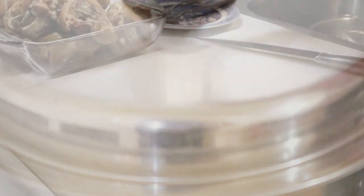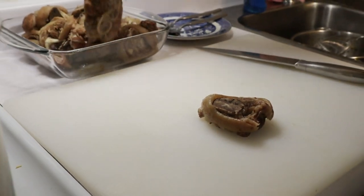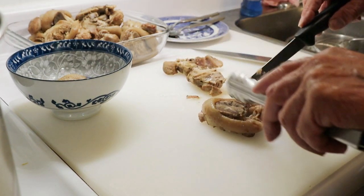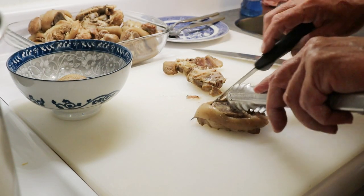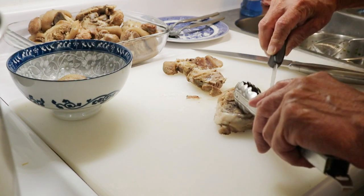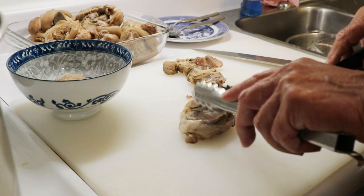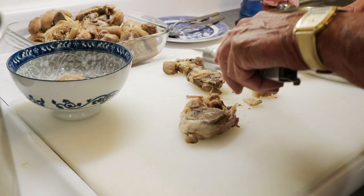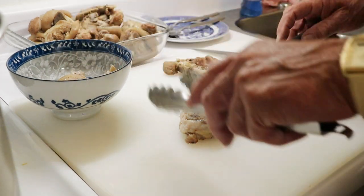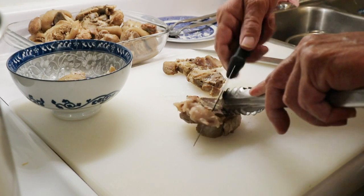Now we're removing the bone and the pork rind. That's your favorite part, eh? I'm going to cut it up and deep fry it to see what it tastes like. I don't know how you like the rind — my mother always liked that too. She obviously had good taste.